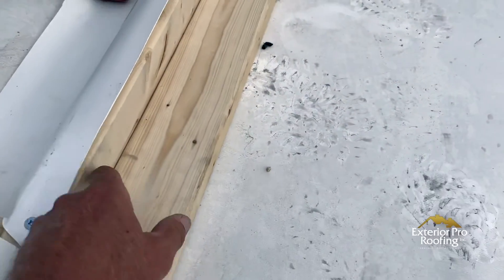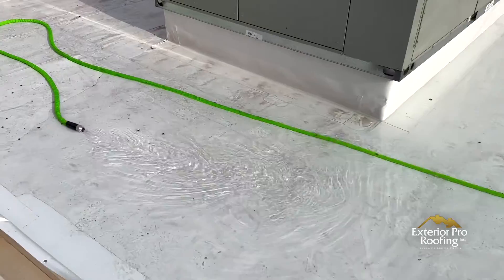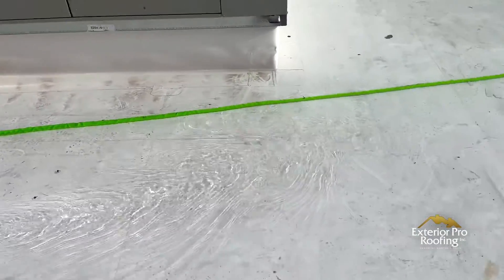We laid the frames down on the roof and simply took our welder and welded them down to the roof in a square around the unit we wanted to test. Then we took a water hose and filled it up. We knew our welds were tight because we didn't lose any water. We filled the 20-by-20 area, then went down to the restaurant and had dinner — sitting right at the table underneath where the leaks were, so we'd be the first to know if the test failed.